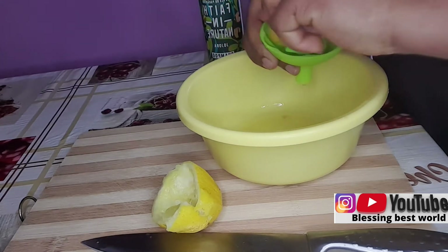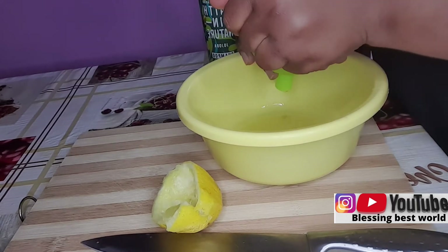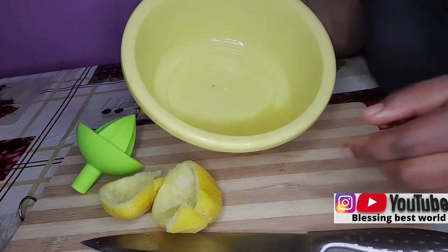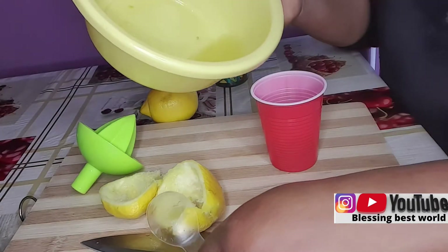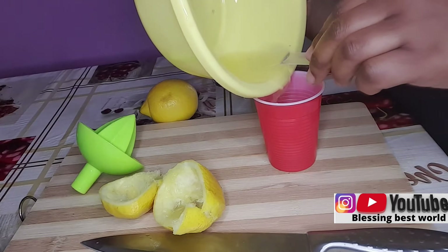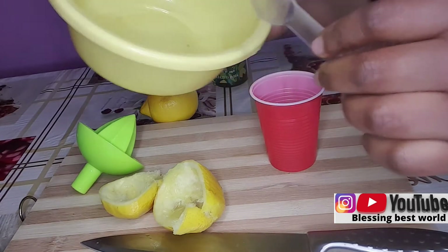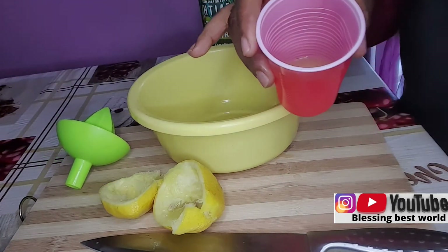Keep watching this video and try this remedy at home. Let me know in the comment section if you don't understand anything, and feel free to suggest video ideas. So this is the lemon juice. I'm going to pour it into a cup, because I'm adding shampoo to it. I'll try to remove the seeds because I don't want the lemon seeds inside. And here is my lemon juice in my cup.